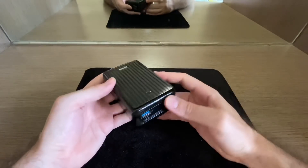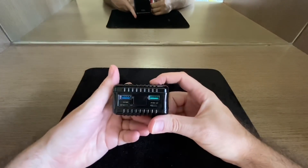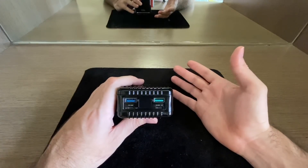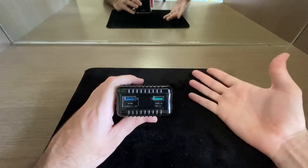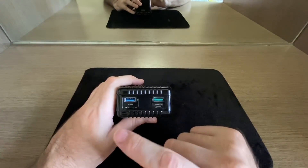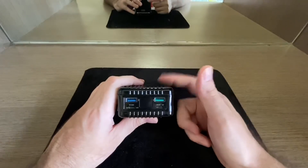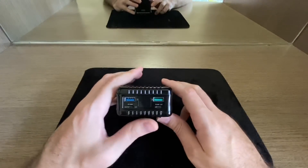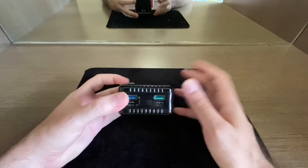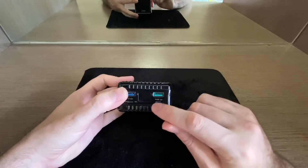One thing I do like is pass-through charging. If I have all my devices plugged in and this bank is also plugged into a power brick, it will charge the bank and still power all my devices simultaneously. That's quite handy — I don't have to keep removing cables.